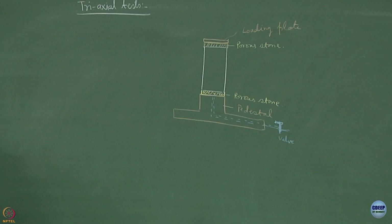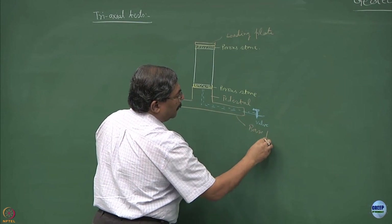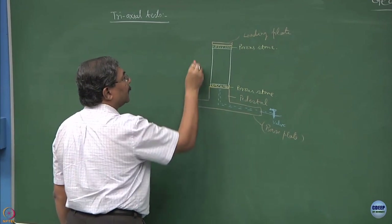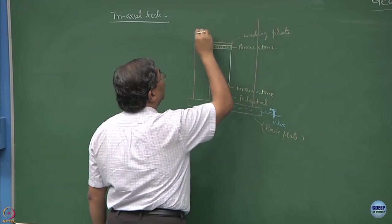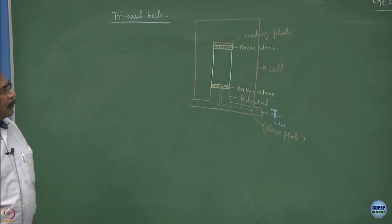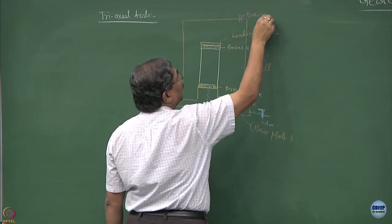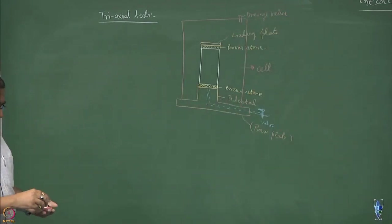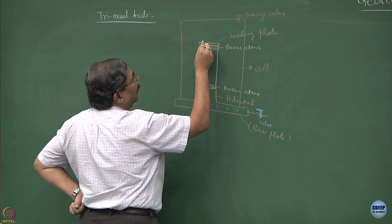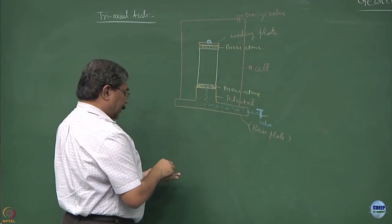Because we are doing triaxial testing, on the base plate we mount a cell. This is how the cell looks like. On top of this there is a drainage valve and an arrangement by which a circular ball can be placed to transmit the load, and the whole thing is connected to a plunger.